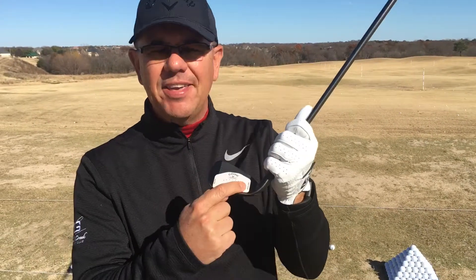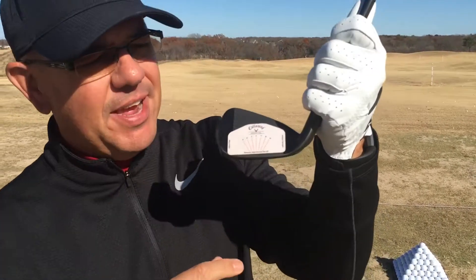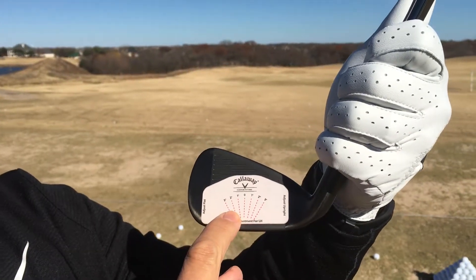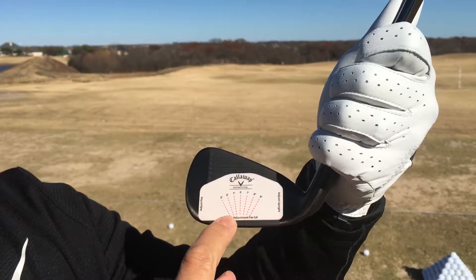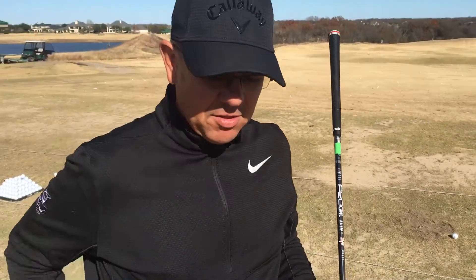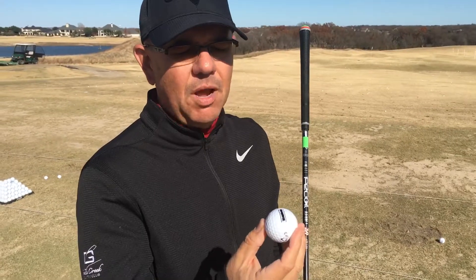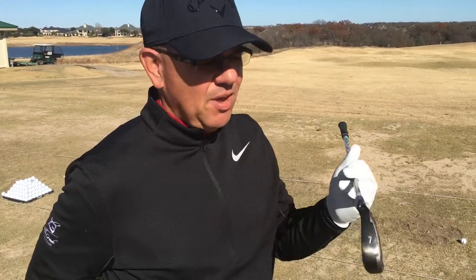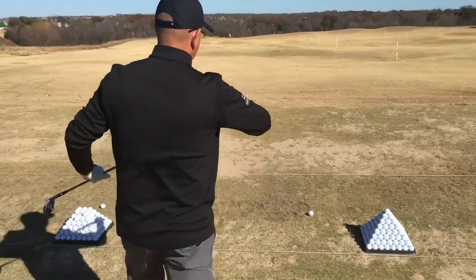I have some face tape, and on this face tape it tells me the degrees of upright versus degrees of flat. You can see upright over here and flat over here. I'm going to make a line on the range ball which I have down on the ground, and I'm going to hit the shot and we'll see where the ball lines up on this face tape.